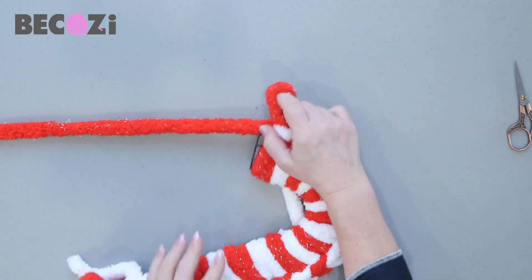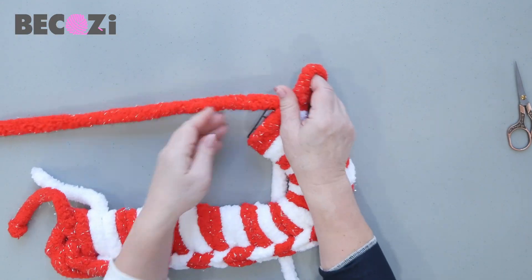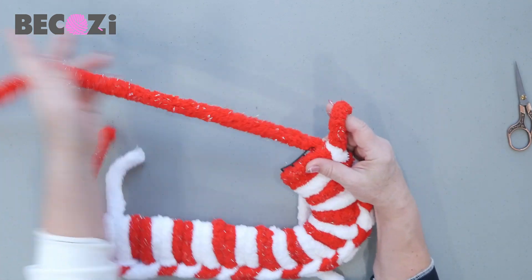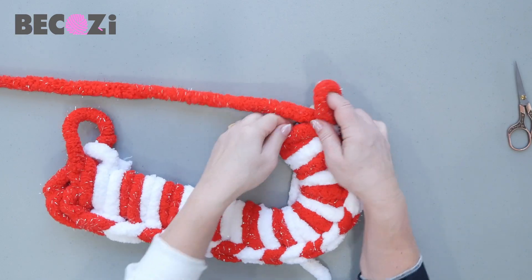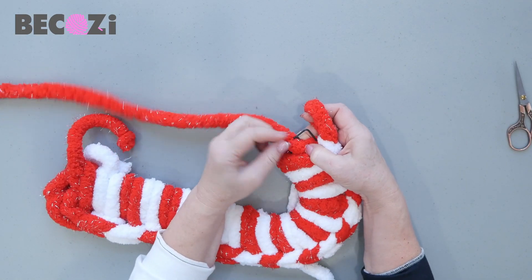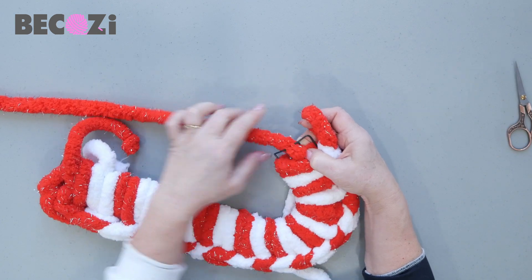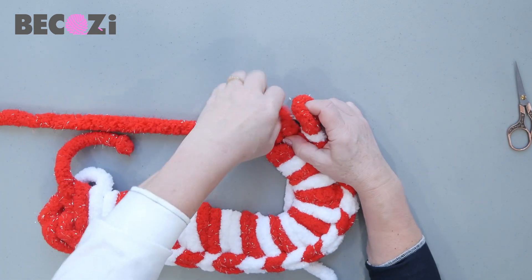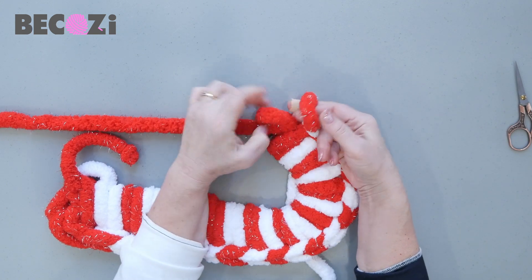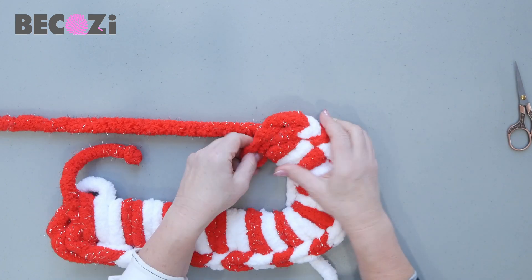We don't need white anymore, so we'll put it on the back of the project. The same way as we did here — there is red. Now red will go inside, in the middle over here, pull it out. And now pull out this stitch through the one you have on your hand.